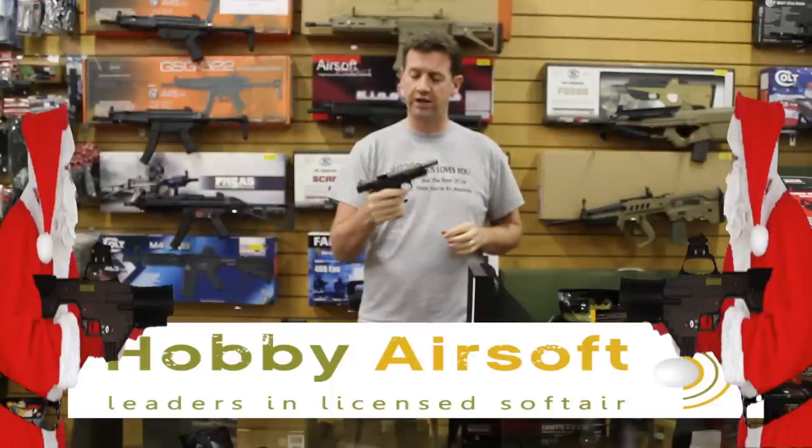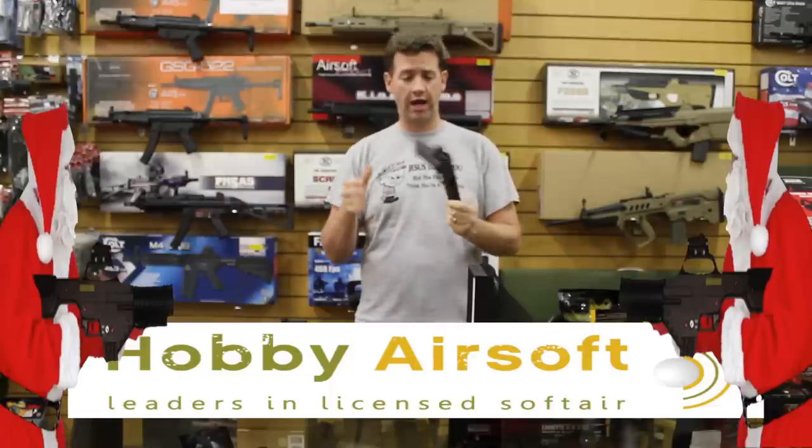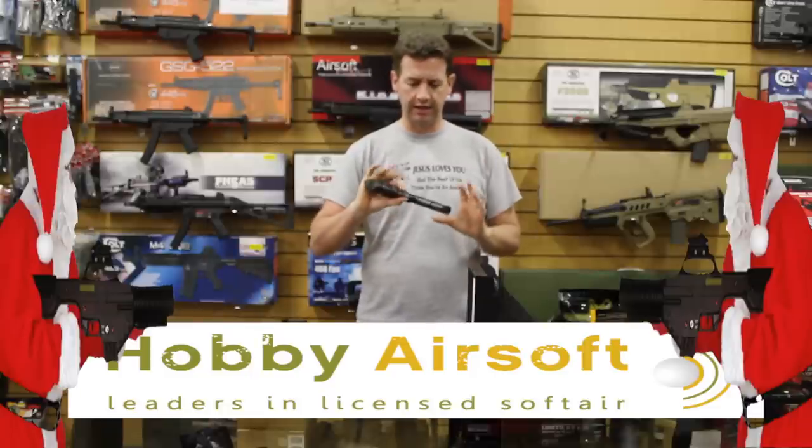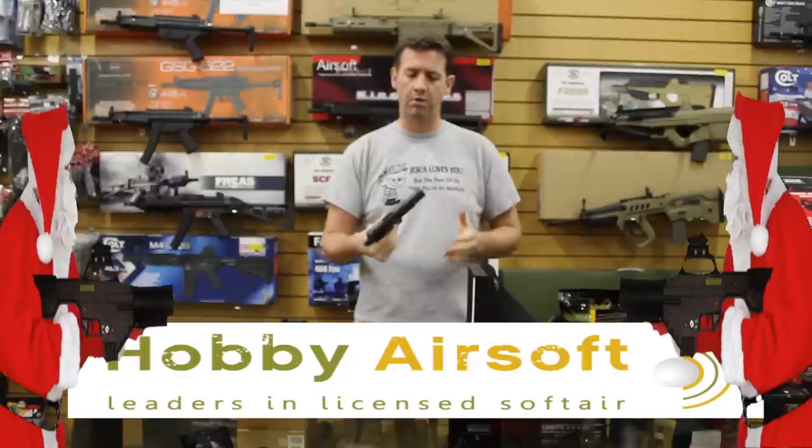It's full metal, it feels nice and solid. This actually feels a lot heavier and it seems a lot more solid than my KWA 1911.